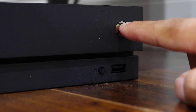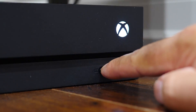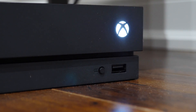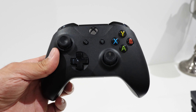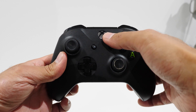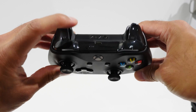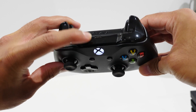Pairing the controller back to the console is even easier. Press and hold the power button on your console to turn it on, and when it's fully booted up, press the tiny sync button on your console to put it into pairing mode looking for the controller. On the controller itself, make sure it's powered on by pressing and holding the Xbox button, then press and hold the sync button for about three seconds. The light should start to flash really fast, indicating it's in pairing mode, and within a few seconds it'll automatically pair back to your console.